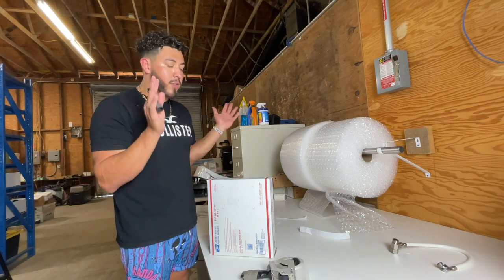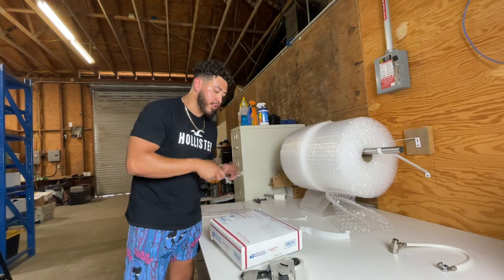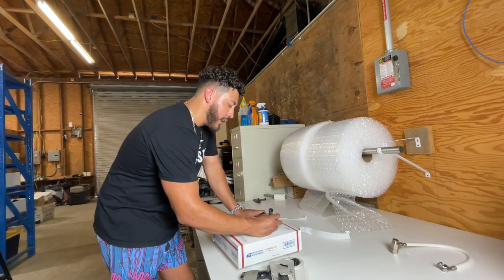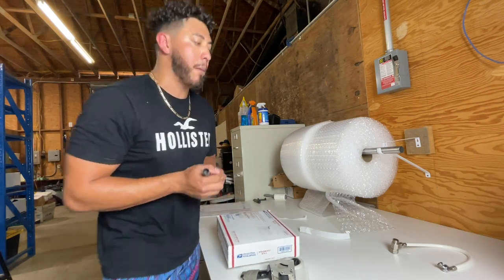After packaging I'll just put 'medium box' on it so I can remember. I'll put 'radio' on this one and I'll remember. I think it's the only flat rate medium long box that I'm doing, so I'll just put 'radio' and I'll remember.